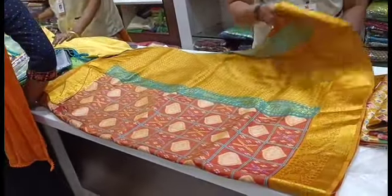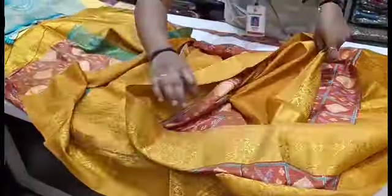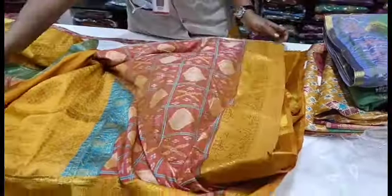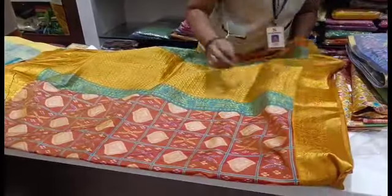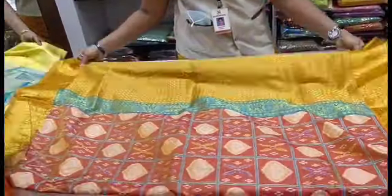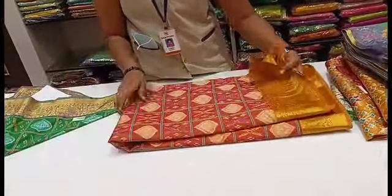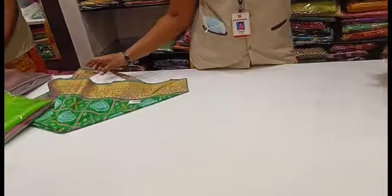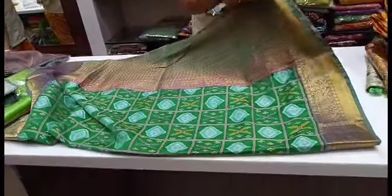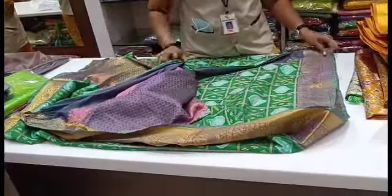Here is an orange background with a matching color blouse. Here is the gold blouse. The color has a green combination as well. If you want to comment on which color you prefer, please comment and I will try to reply.